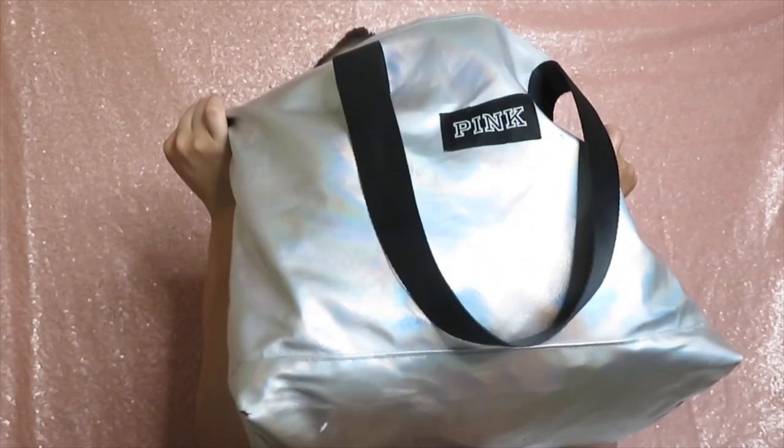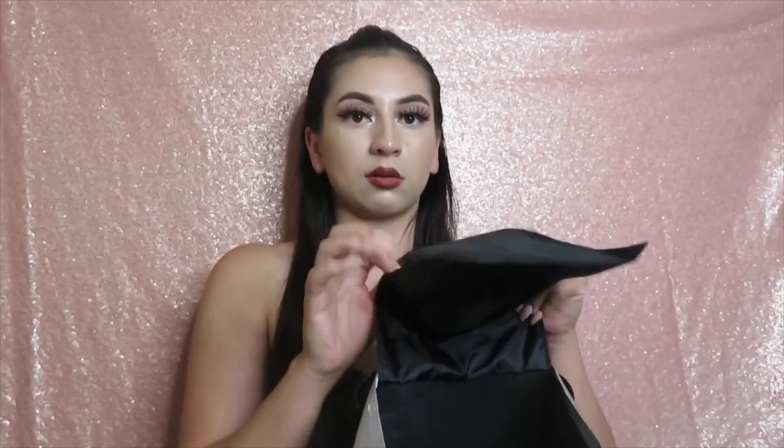So basically I just use this really small pink tote bag — it was a gift with purchase when I worked there. I keep telling myself to buy a duffel bag so I can be more organized, because this tote bag literally only has one tiny pocket inside which means everything is just thrown in there. And if you know me personally, you know I'm super organized and super clean.